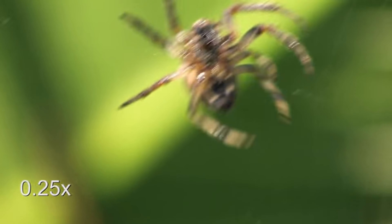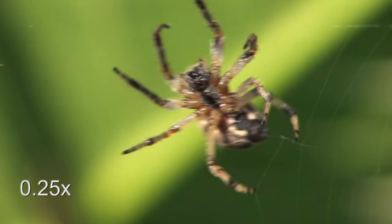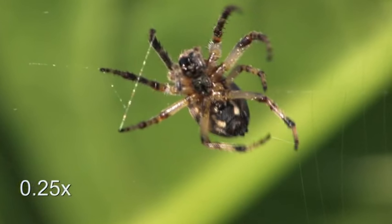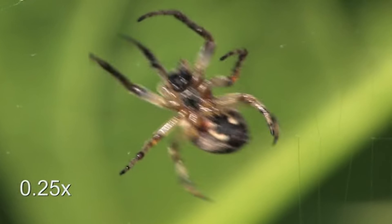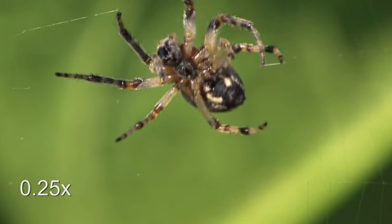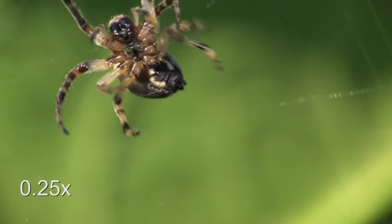Interestingly, spiders can taste their prey through their webs. They have sensory hairs on their legs that can detect vibrations and chemical signals from trapped prey. This ability allows them to identify the type and size of the prey before even touching it.